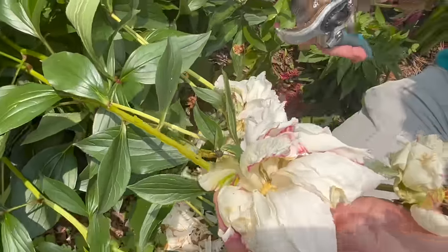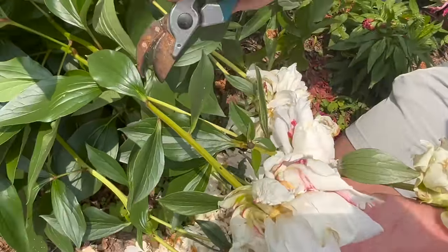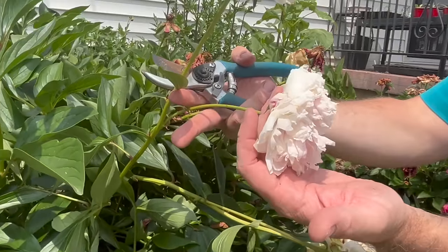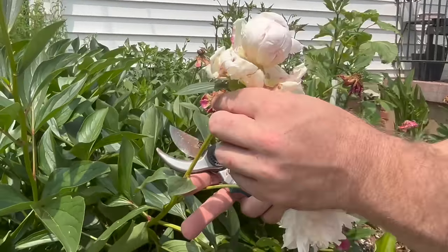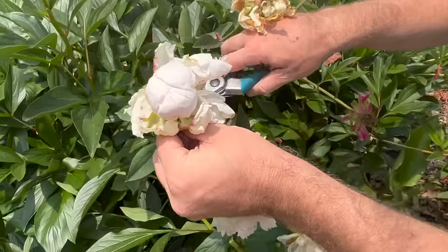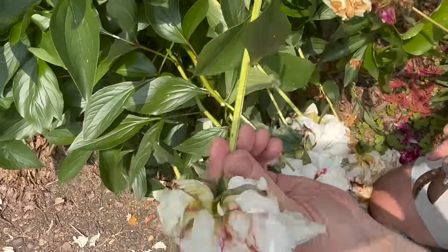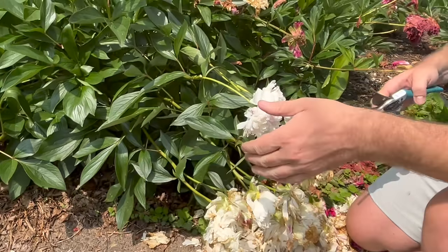If you take a peony bloom that is past its prime, you want to come back here. This flower here is technically still good — it may only have a day or two left before it's washed out as well. You can come right back to a little node like this and cut it off just like this. Now that will go into the compost pile.